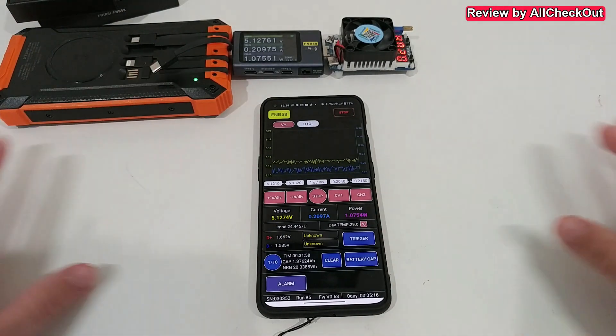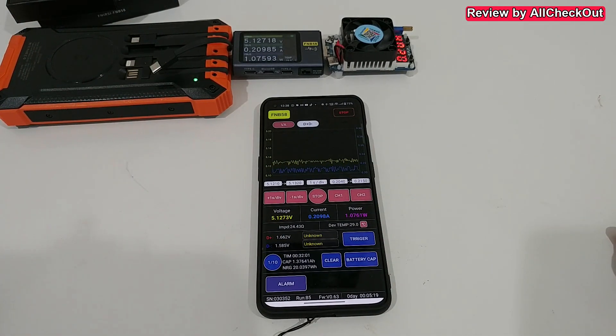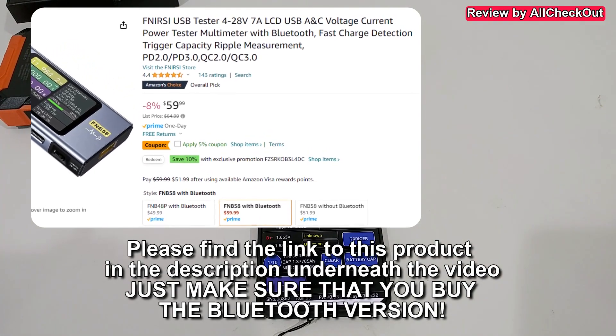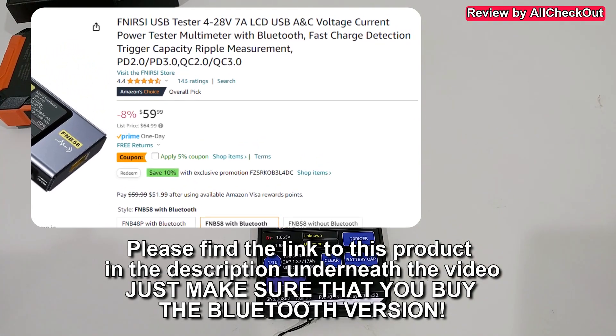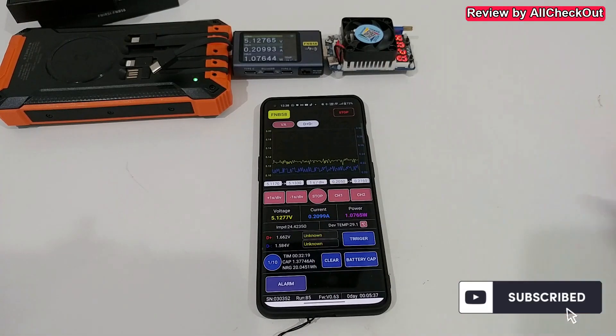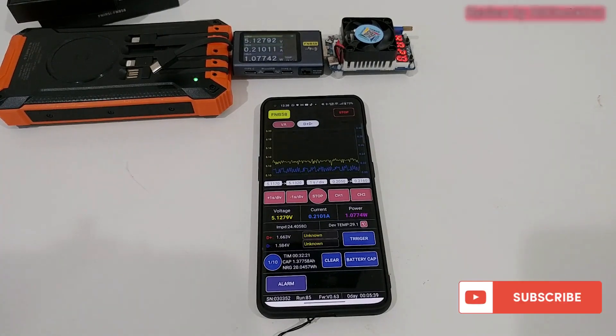I mainly wanted to show you how to download the app and how to connect it. That's it for now — I hope this helped a little. If you have any questions or comments, write them in the comment section below. If you liked the video, give me a thumbs up and subscribe. Thanks for watching, see you next time!